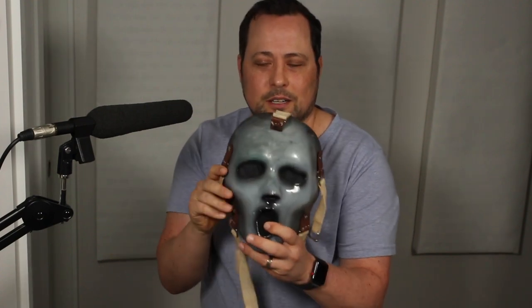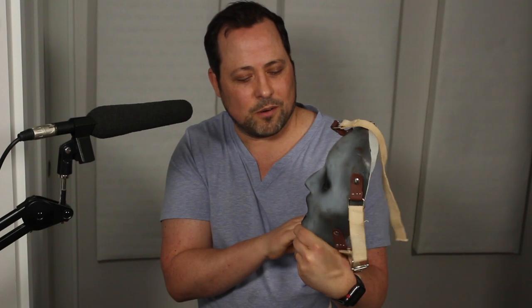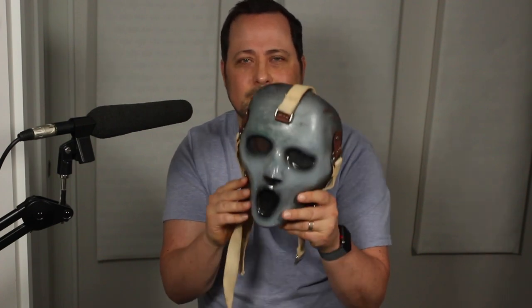Shout out to Tony Buck. Tony, fabulous work as always. You guys, if you need a horror mask, go see Tony Buck — Tony Buck Effects, I think. Google it, he's out there, he's awesome. Thanks again, buddy. See you next time.